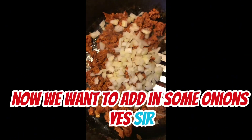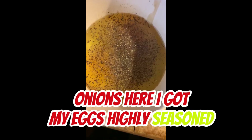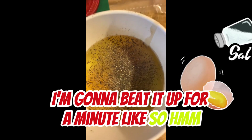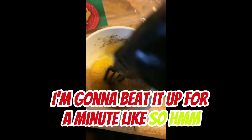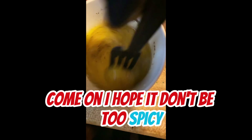Now, we want to add some eggs. I got my eggs — highly seasoned. I'm going to beat it up for a minute, like so. Get that going. I hope you don't get spicy.